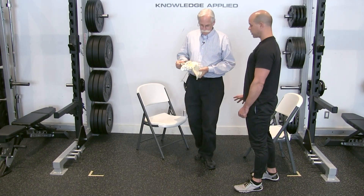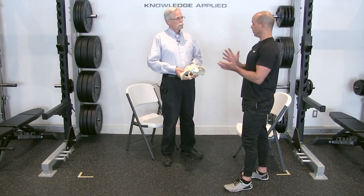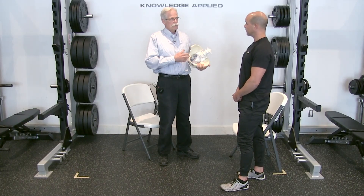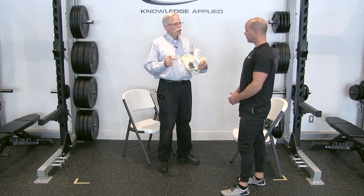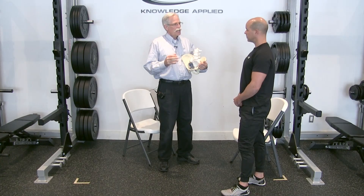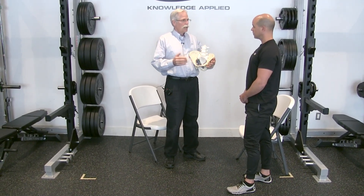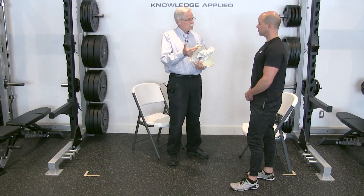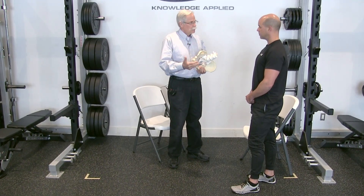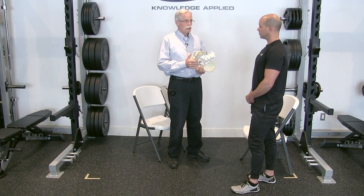The split squat is not necessarily a bad exercise, but it's one where loading it excessively can really cause some issues. It's been the same theme all the way through: there really isn't a bad exercise — there are just ones where the volume of training is not respecting the biological capacity of that person. Be a bit conservative on the split squats. Know what your goal is, choose the right tool, and prescribe it in a volume that is within that person's capacity.